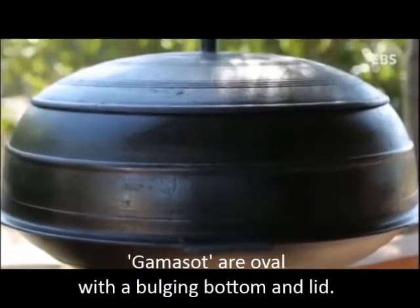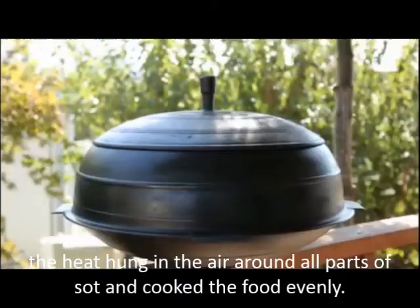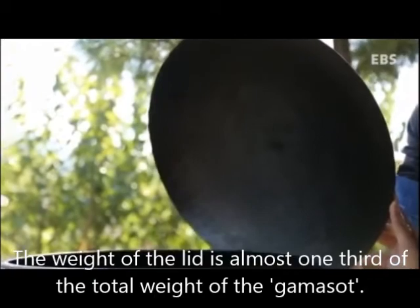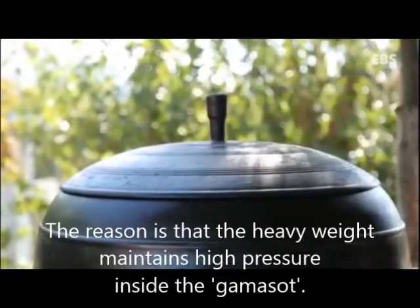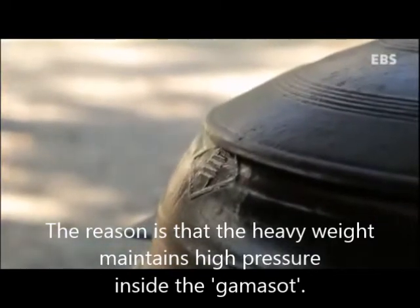The kamasot is oval with a bulging bottom and lid. When you fire under the pot, the heat spreads around all parts of the sot and cooks the food evenly. The weight of the lid is almost one-third of the total weight of the kamasot. The reason is that the heavy weight maintains high pressure inside the kamasot.